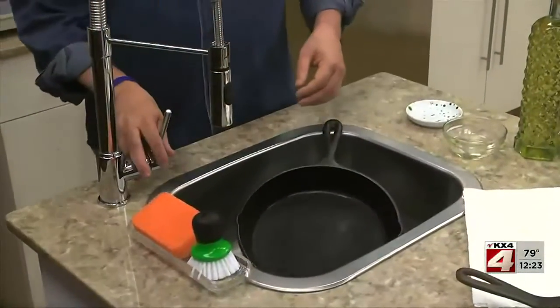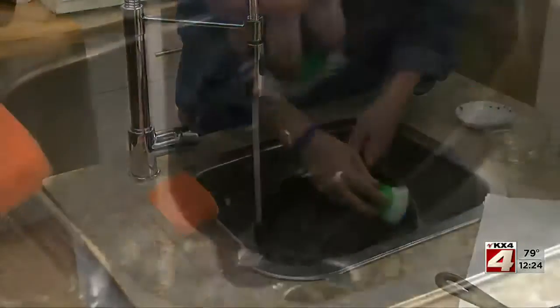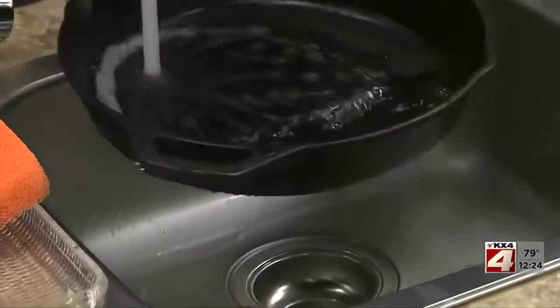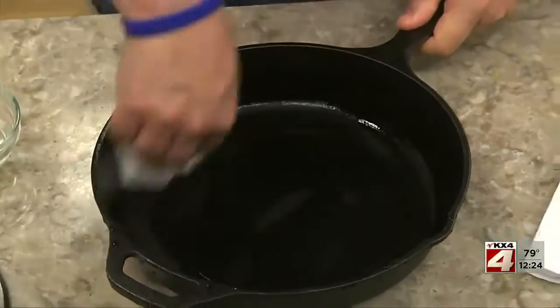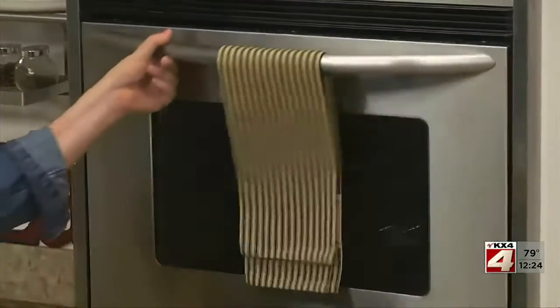When you first buy cast iron cookware and get it home, or if you haven't used it in a while, you want to rinse it with hot water. Then use a stiff brush to scrub it, but make sure you don't use any soap. Then generously wipe the inside with a paper towel that's been dipped in vegetable oil, before placing your cookware in a hot oven for about an hour. This is called seasoning the pan.